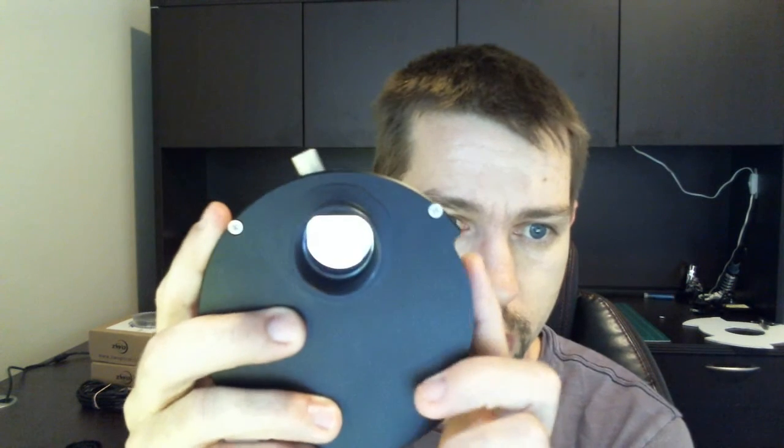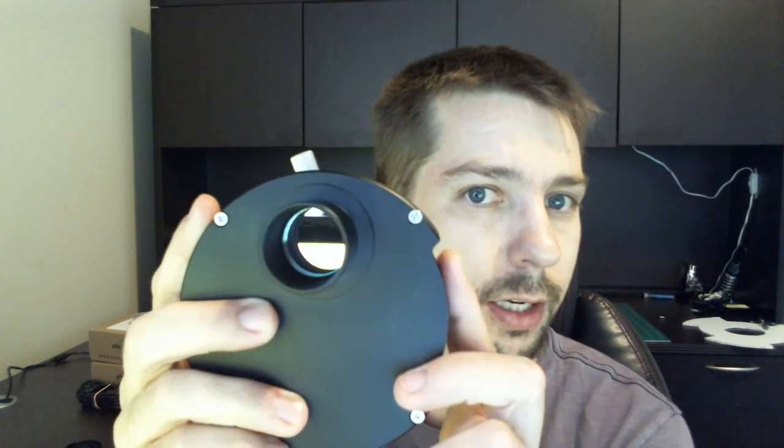I've tried putting this into the filter wheel in such a way that I can use it with the camera and cycle the filters. The first place I tried was to screw it into the back of the nose piece for the filter wheel itself, which it threads in very well. The problem is that once you've got it threaded into the nose piece and you go to thread the nose piece into the filter wheel, when you go to change your filters you can't — it collides with them.